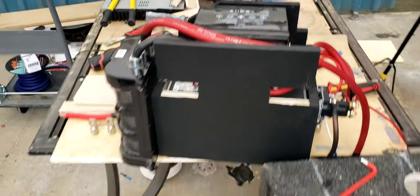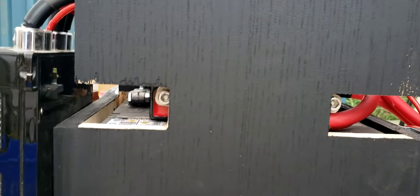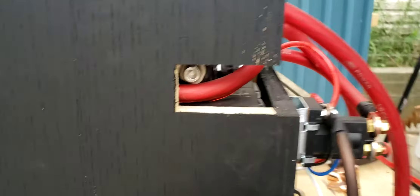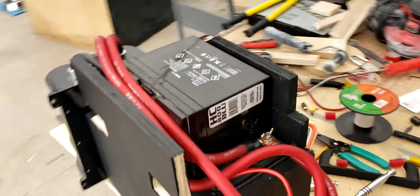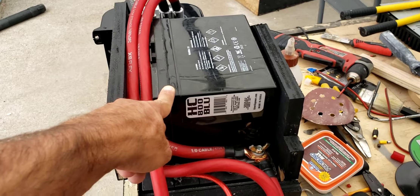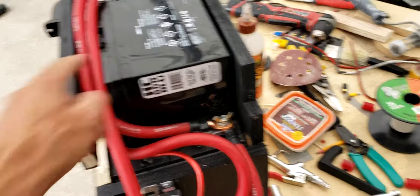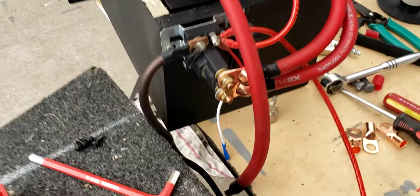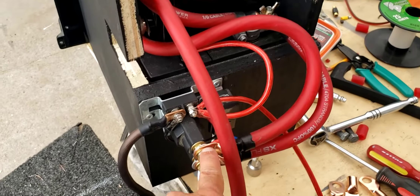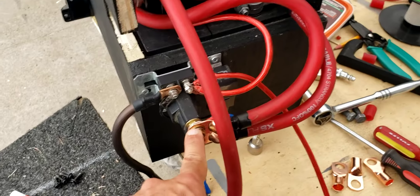Glory to the most high. I just did a project today — drilled these out so I can get to the connectors. I have an 800 kinetic battery for my mids, which also goes from there to turn on my relay, which is a 500 amp dual battery isolator.